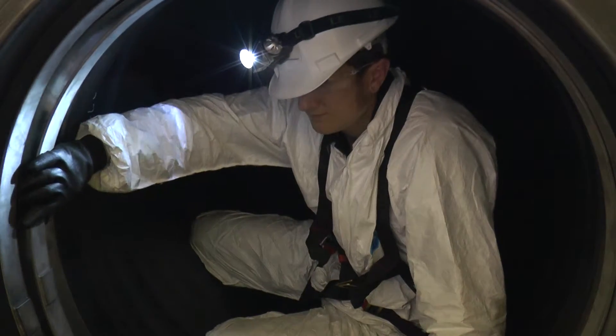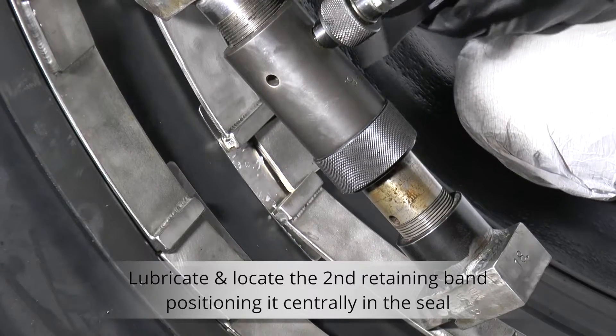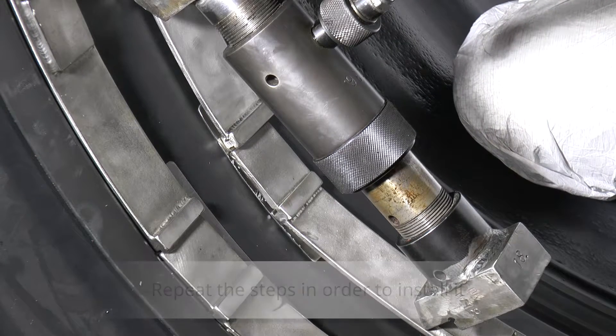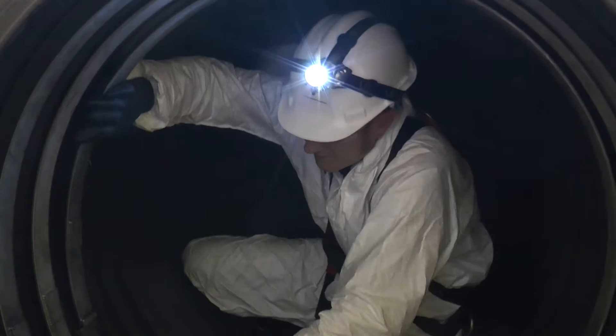Lubricate and locate the second retaining band. This is located centrally across the seal and does not have a locating groove. Repeat the steps that were applied to the first retaining band. This extra band allows the seal to withstand up to 0.8 bar of external pressure.